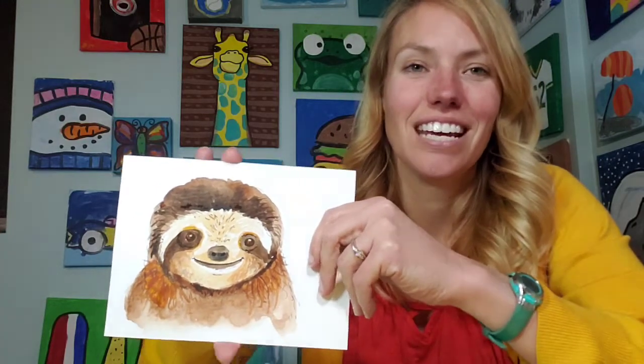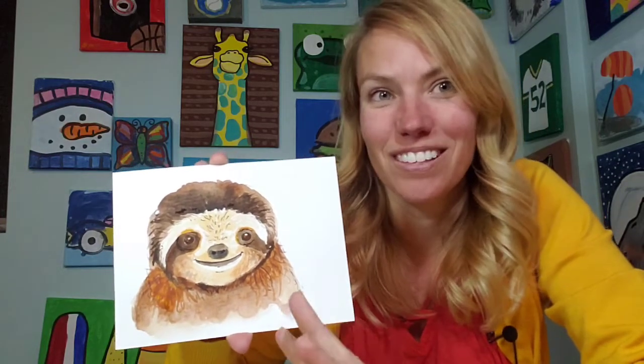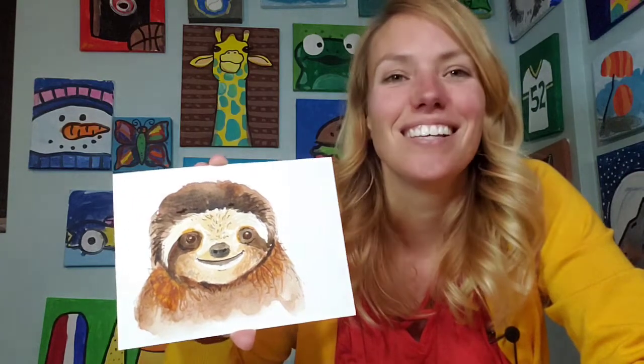It would be really fun to add little leaves or something on the side if you wanted to give an indication of where the sloth is hanging out. So here is my little sloth tutorial. Have fun with it and hopefully yours is super adorable as well.